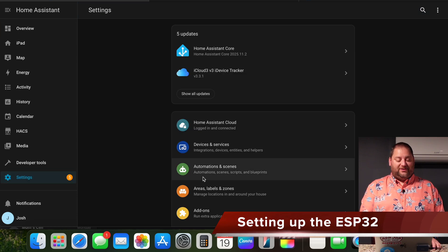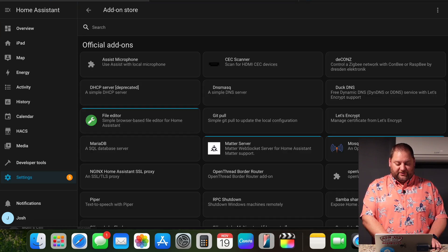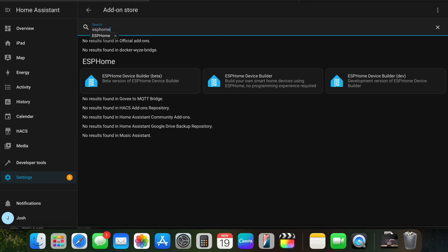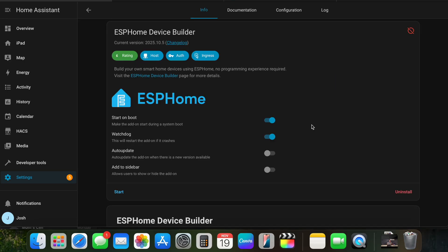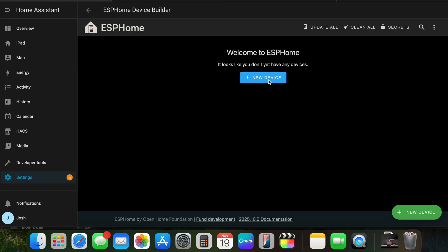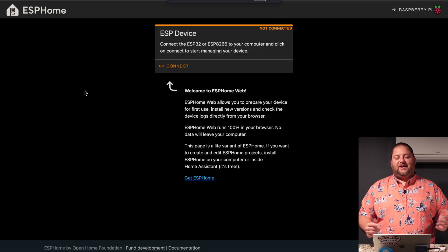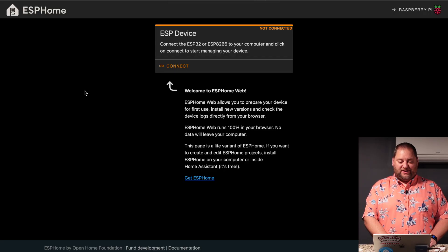We're over in Home Assistant now. The first thing we're going to do is jump over to Settings, go into Add-ons, and then add ESPHome. Now that it's installed, I want to have it start on boot and turn on the watchdog to make sure we're taken care of. We're going to start the add-on and open up the web UI. From there, we can click New Device and do it through ESPHome Web. I had to download Google Chrome to get this to work.